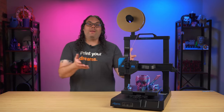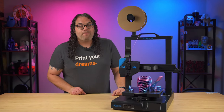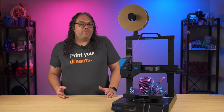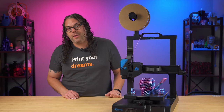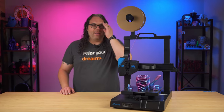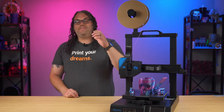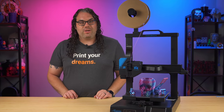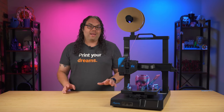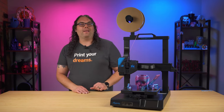Recently Mingda reached out and asked if I wanted to check out their Magician X2. To be 100% honest, I didn't necessarily want to check it out because to me it was just another i3 clone. I said no at first, but then they reached out again and said it would be worth it. So I told them to send it over — and there is something about this printer that totally stands out that I was definitely not expecting.